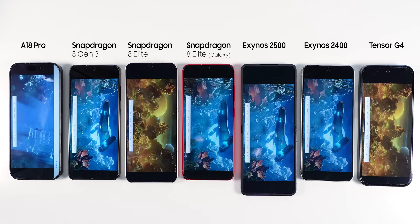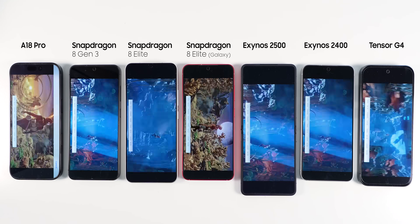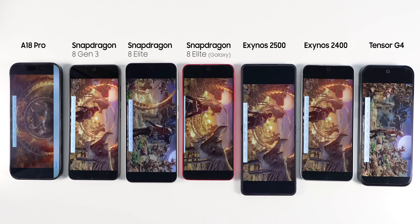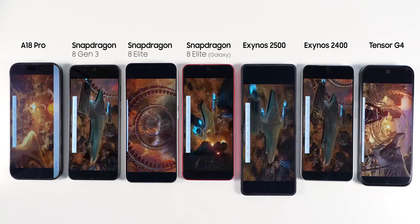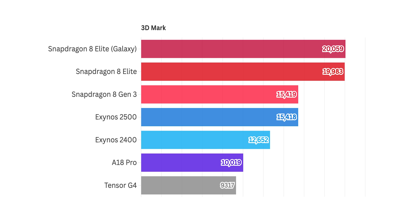For the next test, I ran the Wildlife stress test. This is a 20-minute loop that puts phones under heavy load, tests thermals, and tries to simulate playing a heavy 3D game for an extended period of time. We can't really compare the iPhone since it caps performance at 60 frames per second, while the other phones go up to 120 frames per second. The Snapdragon 8 Elite Galaxy Edition did the best here, followed by the Snapdragon 8 Elite vanilla version. Then, surprisingly, the Snapdragon 8 Generation 3 came out ahead of the Exynos 2500, most likely due to flip phones throttling faster, followed by the Exynos 2400. And Tensor, as always, just gets the participation trophy.